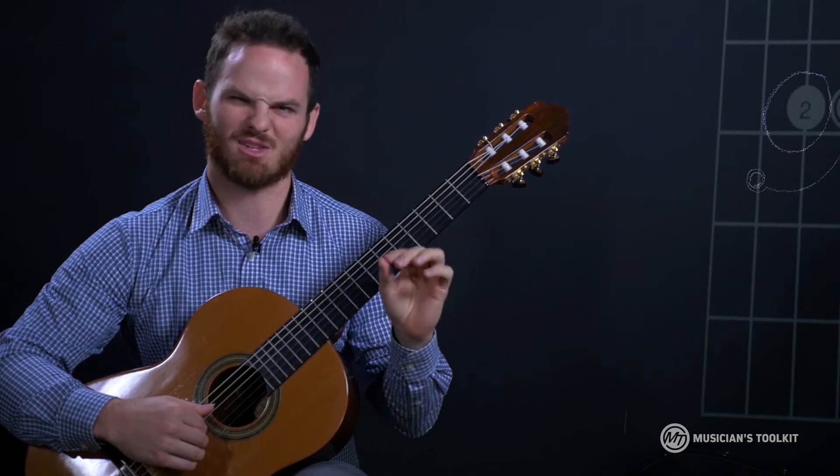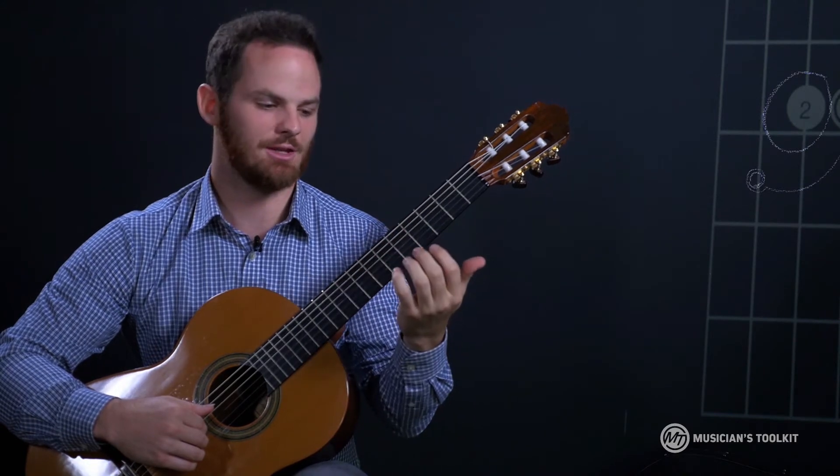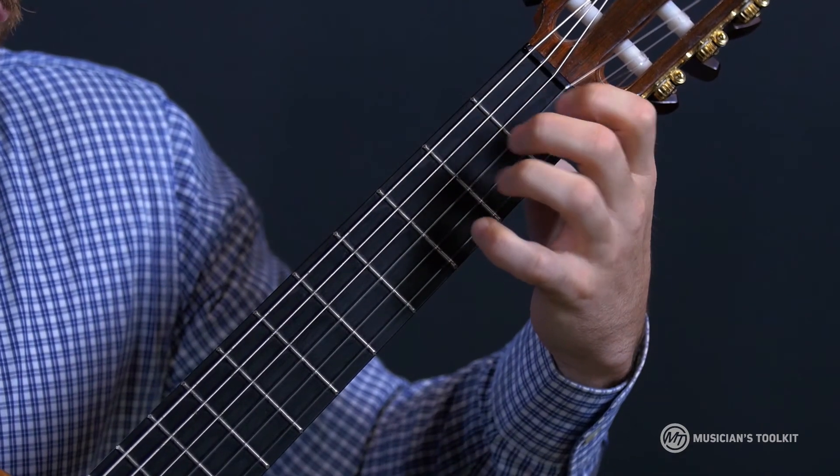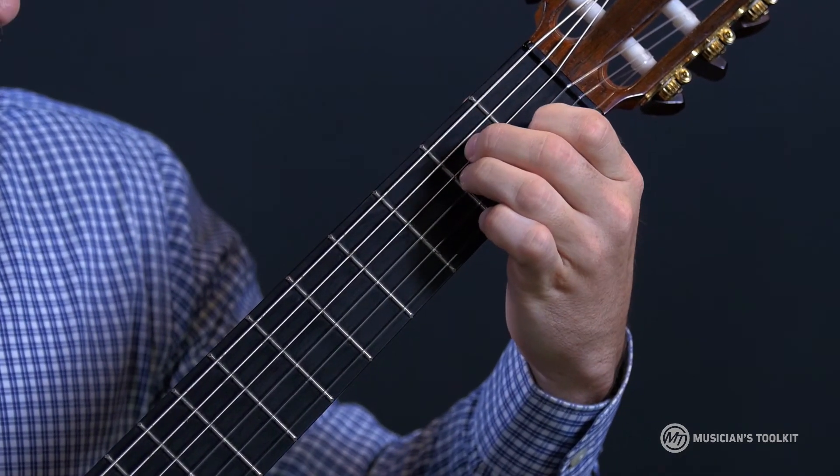Always think about that common finger and make sure you leave it down to conserve energy and to keep an anchor point to move those fingers around. Try really hard not to let your fingers jumble, but keep it in the same shape and move it back down.